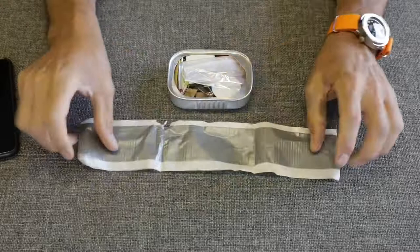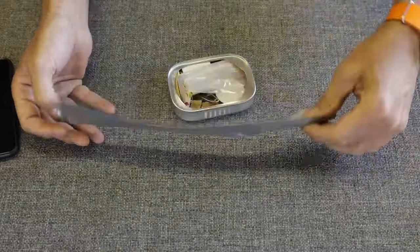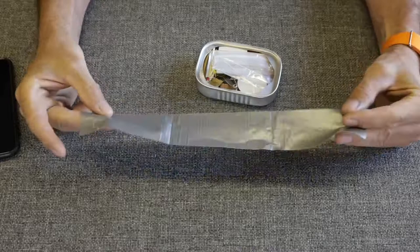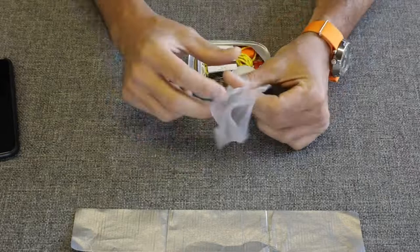First things first — we've got duct tape, a pretty good amount of it, probably about 12 inches. Is it quality duct tape? Because not all duct tape is created equal, but this is pretty good. What could you use it for? You could patch a tent, you could secure something. You just can't go wrong with duct tape. That's probably a good feature.